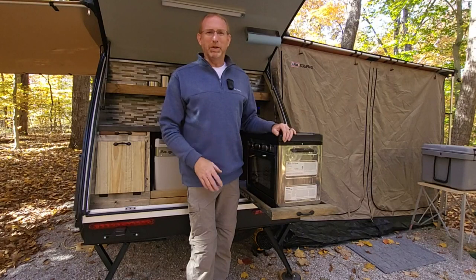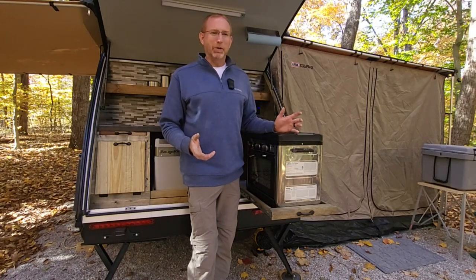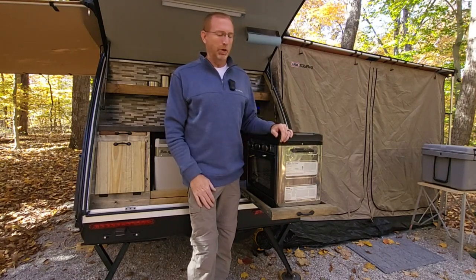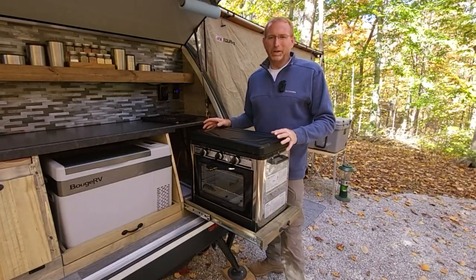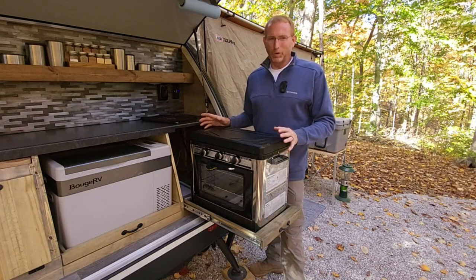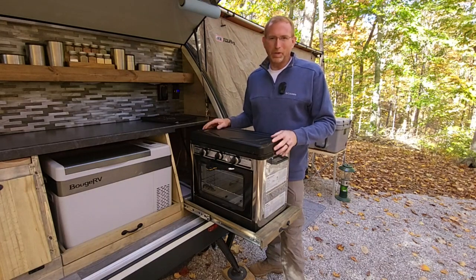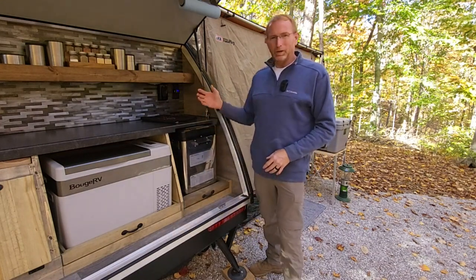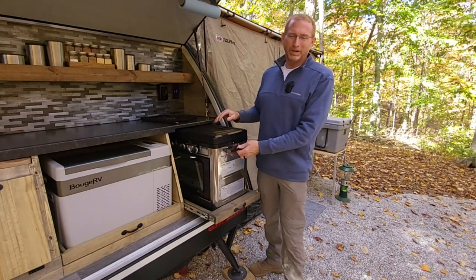I want to take a few minutes and share my thoughts on this oven. We've taken it on a couple of trips, used it up here in the woods, and used it in the driveway to cook breakfast one morning. It's just worked great. There are a few quirks that I figured out how to work around. Let me grab the camera and give you a closer look at this setup in the Bushwhacker 10 HD galley.